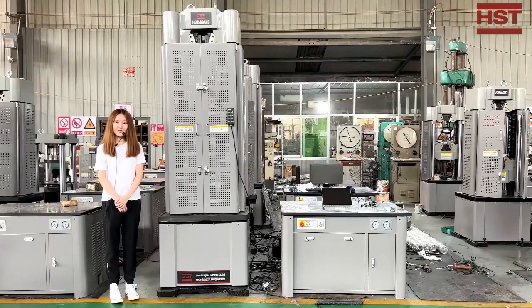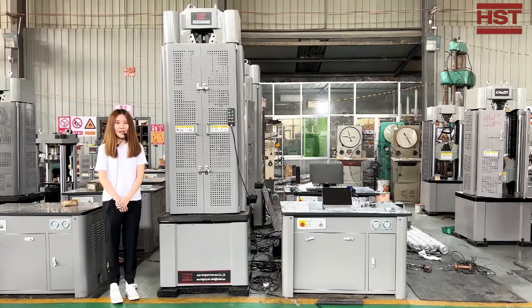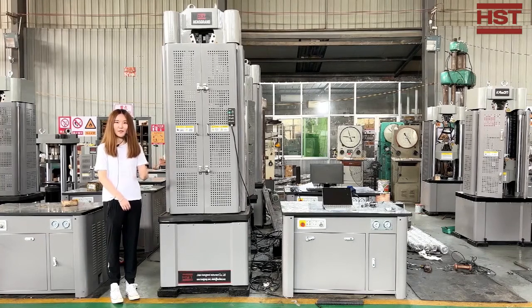Hi everyone, this is Grace from HST Group. Thanks very much for purchasing our Hydraulic Universal Testing Machine. Our company is the leading manufacturer of producing all kinds of testing machines. Today I'm going to show you how to operate this equipment after you receive the package.